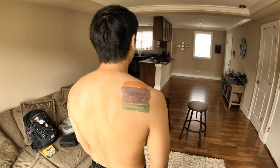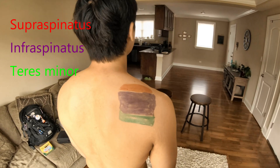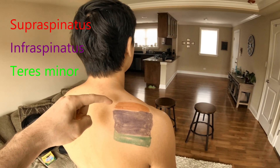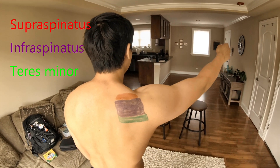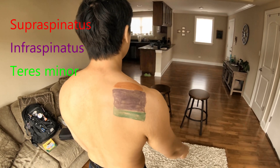We drew these muscles on Dan so you can get a better look at them. Let's look at the muscles individually. As you can see here in red, that's your supraspinatus muscle. Dan, go ahead and show us what that muscle does — scaption, or elevation in the scapular plane.